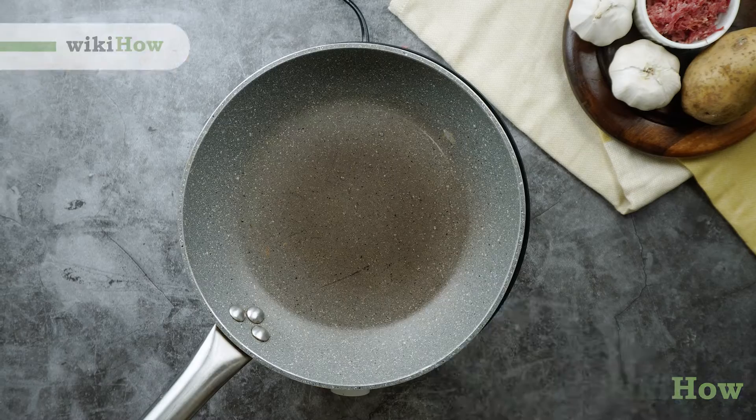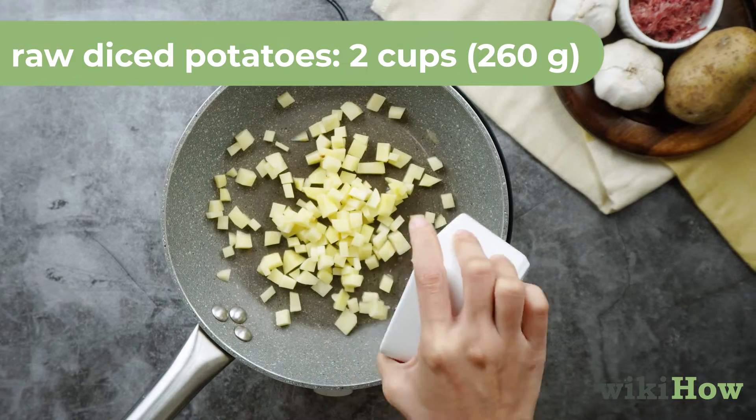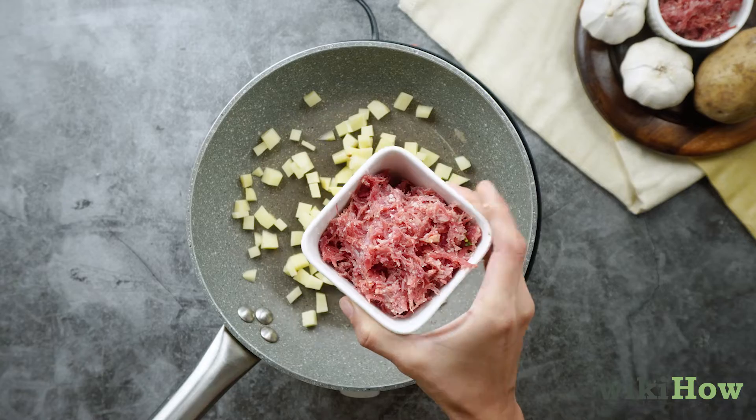To make corned beef hash, place two cups (260 grams) of raw diced potatoes in a skillet. Chop up an equal amount of cooked corned beef and add it to the mix.